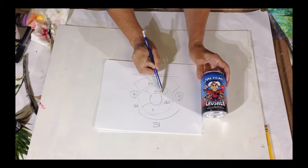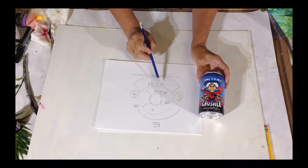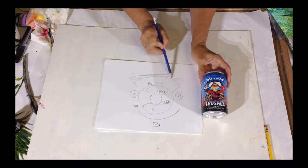If we just had one big black spot, we wouldn't look at all of the design. So their goal is for us not only to look at the cowboy, but to look at the text that's around there.